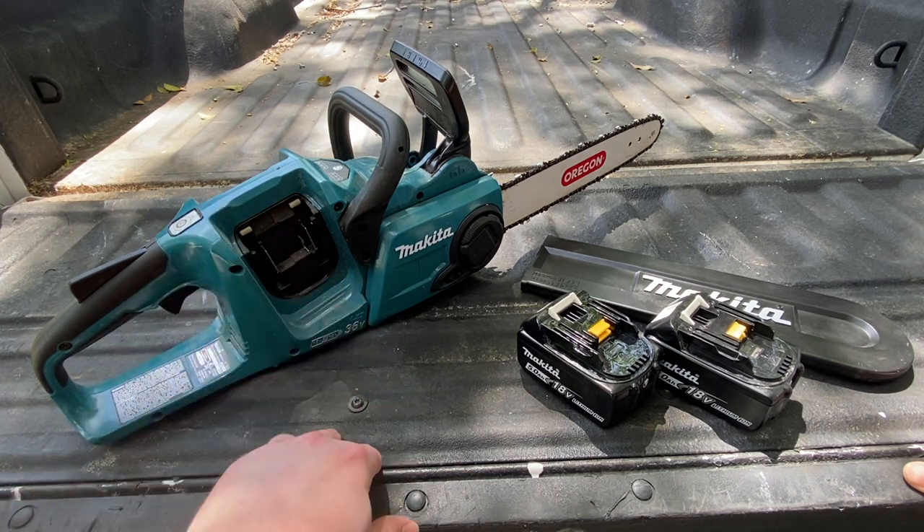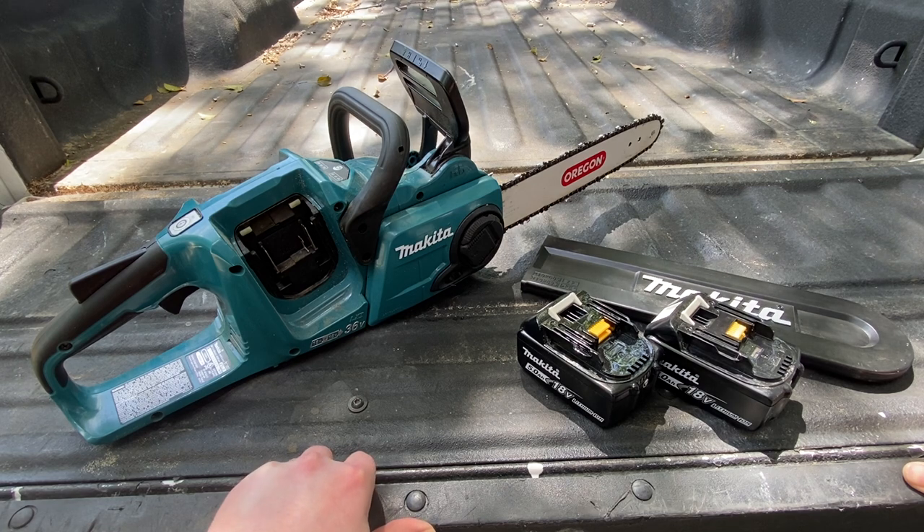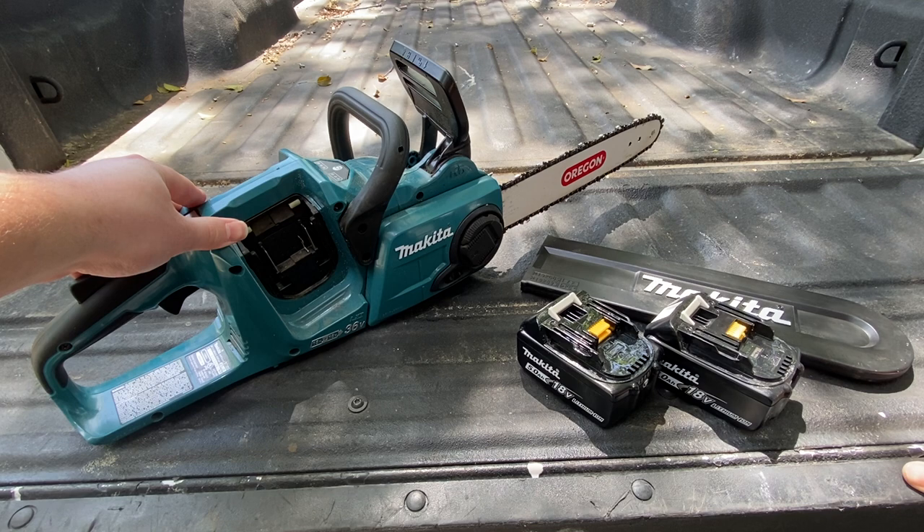I got the Makita top handle on a Home Depot clearance sale for about $100. It's a pretty good saw, but during the end of its life there, I wanted to pick up something new. So anyways, the Makita 36-volt saw here.